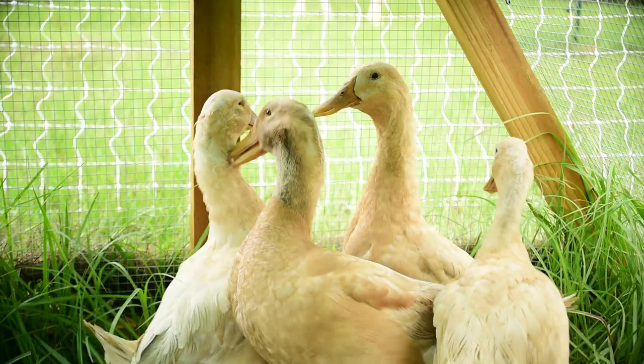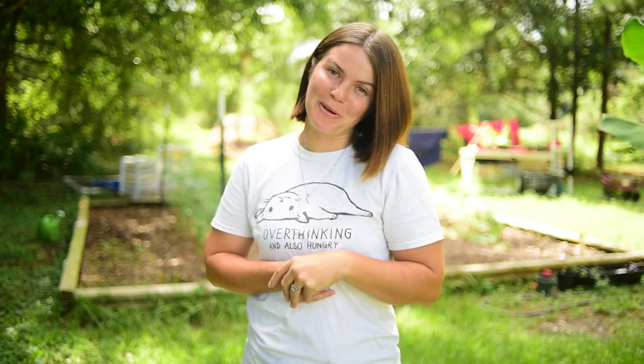Hey you guys, I'm really glad you're here today. I am super excited because we got ducks. We've been wanting ducks for so long and I'm really happy that we finally got our ducks. We got a flock of buff ducks and we are calling them the buttermilk bunch.